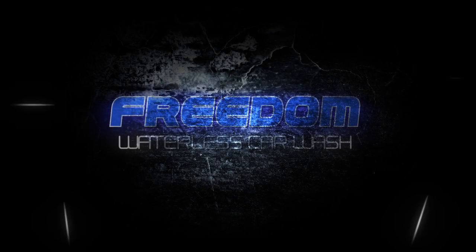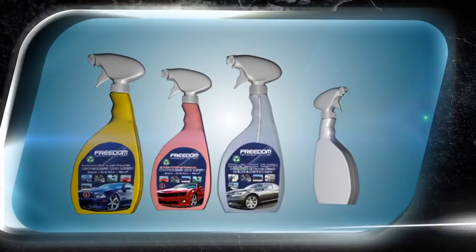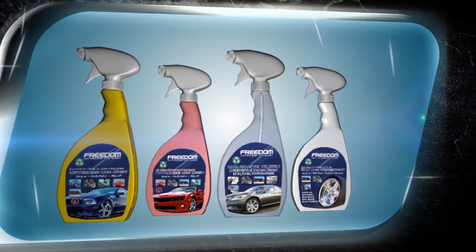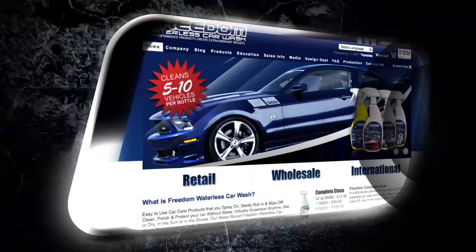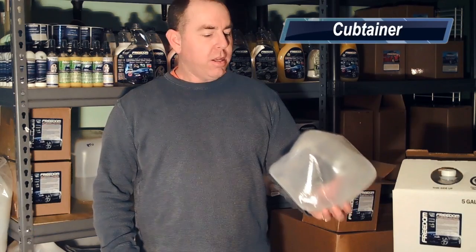Welcome to Waterless Car Wash TV with your host David Elliott. Elliott covers the waterless car wash industry and meets the incredible people behind it. Hello everybody, David here from Freedom Waterless Car Wash, and I wanted to show you our new cube-tainer.